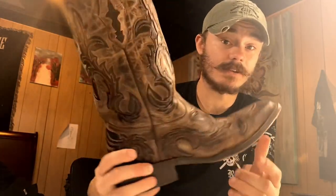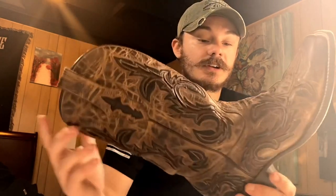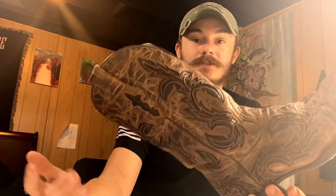Yeah, so these are handmade in Mexico. And this is a beautiful boot. It was on sale — marked down from like 500-something dollars to 320-something dollars.